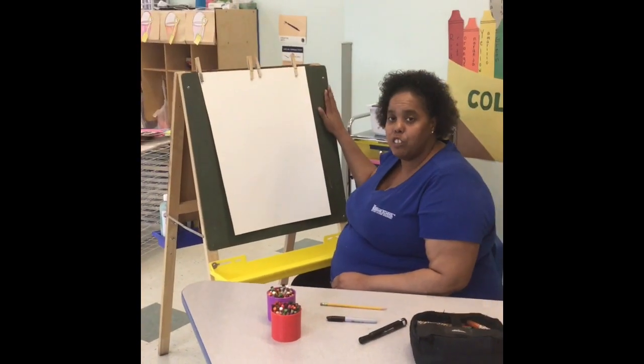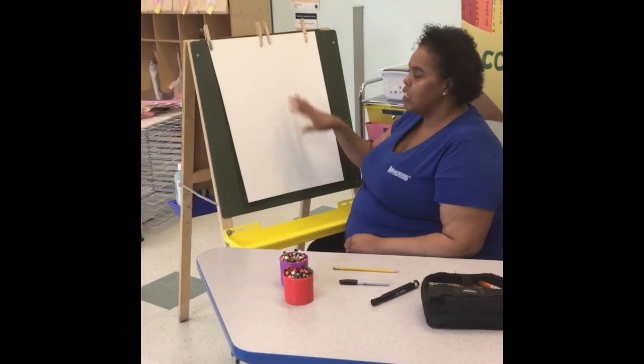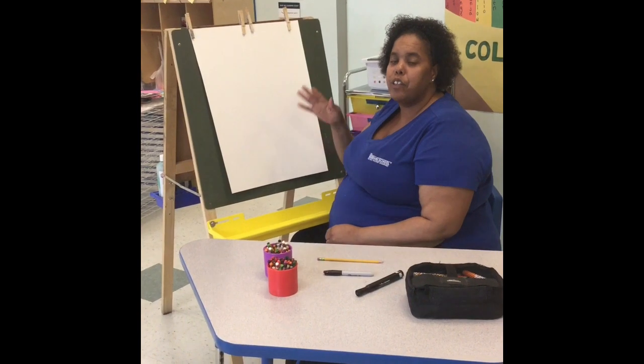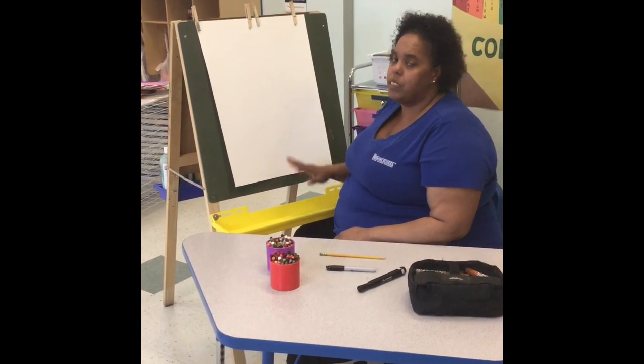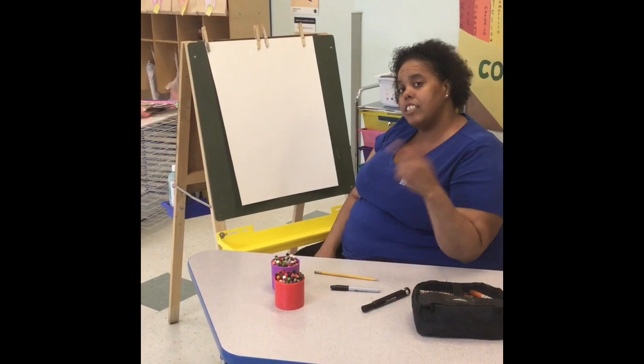Miss Nia is going to draw on an easel and I have a poster board. You can use construction paper, you can use whatever you have at home — it doesn't matter. It's your creation. Okay, so let's get started.